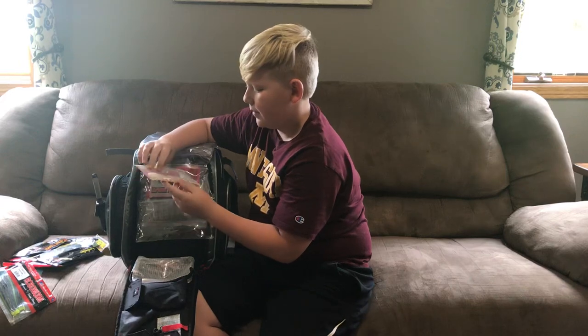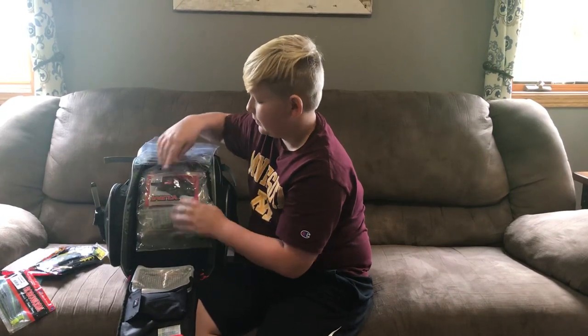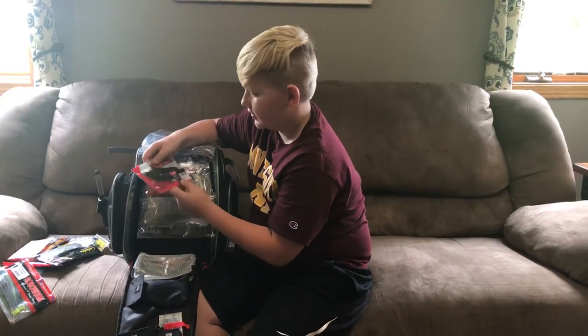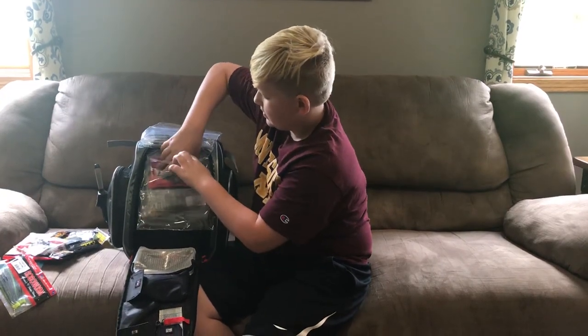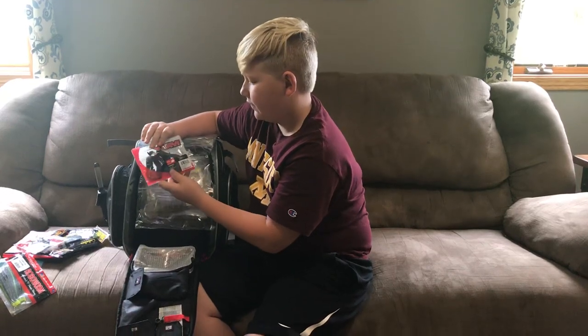Here is some Big Bite Baits Swim Baits for Chatter Baits. Some Yum Trunks — this one is in Green Pumpkin and this one is in Black and Blue Flake.